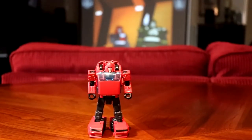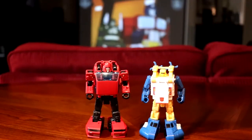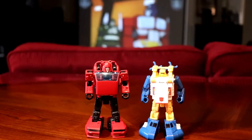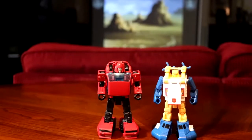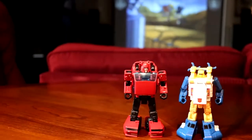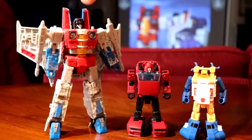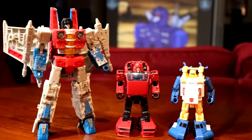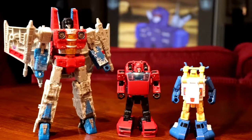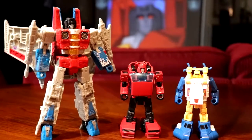Here's a quick comparison. Here he is next to Seaspray from Titans Return. I would show Brawn as well, but I've lost my Brawn — I don't know where he went. But he's the same size as Brawn. Legends scale. There are no Legends class figures in Siege. And you can tell how small he is compared to Voyager Starscream there — he's half the size. But he's supposed to be like that; he's a mini-bot.